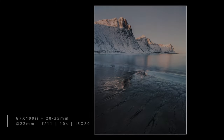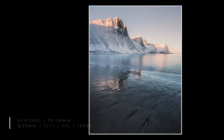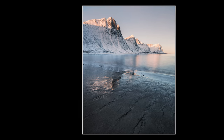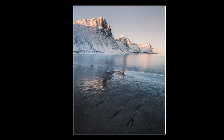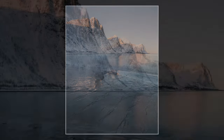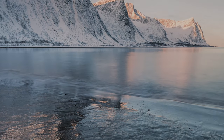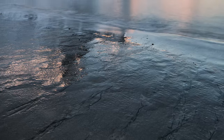Wenn zwei Bilder nicht ausreichen sollten, kann ich auch drei oder fünf oder noch mehr Aufnahmen machen und im Anschluss zu einem fertigen Bild zusammensetzen. Das ist eine klassische Belichtungsreihe.